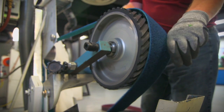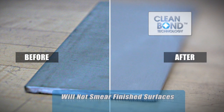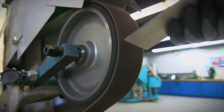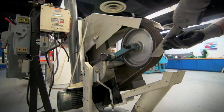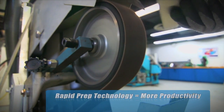Norton belts hold up even under the heaviest of use. Engineered with the proprietary Clean Bond technology, RapidPrep belts will not smear finished surfaces. No matter how many steps in the process, Norton RapidPrep RF AO products save time on the replacement of worn out belts, which translates into faster finishing times and better cost savings.